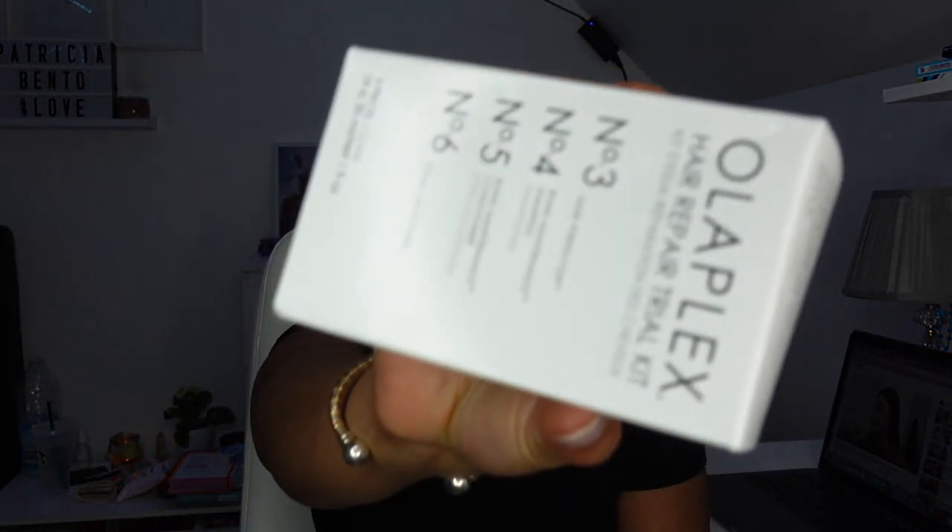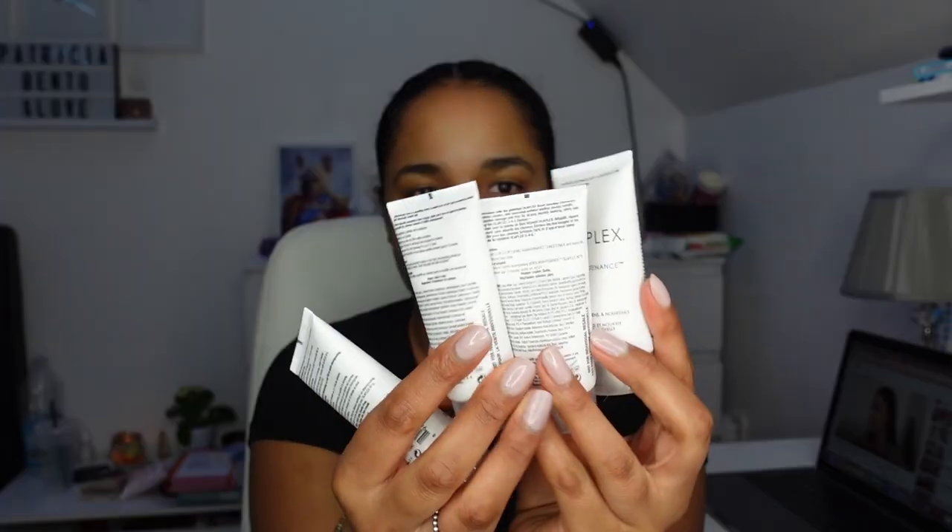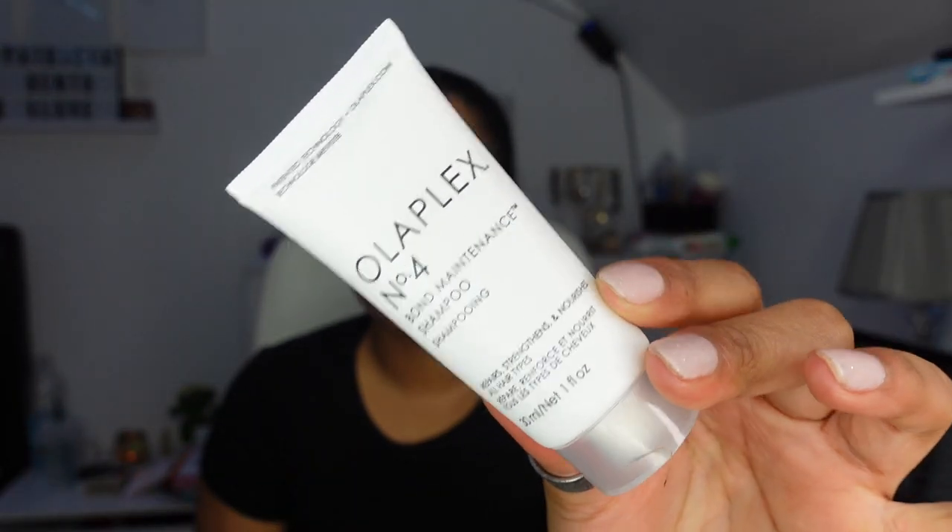I got numbers three, four, five and six — they are mini bottles that come in a box like this, and they have about 30 millilitres each. So there's the Hair Perfector, the Bond Maintenance Shampoo, the Bond Maintenance Conditioner and the Bond Smoother — basically a mask, shampoo, conditioner and a leave-in. Let me show you guys what they look like. They're literally this small — travel size, basically.